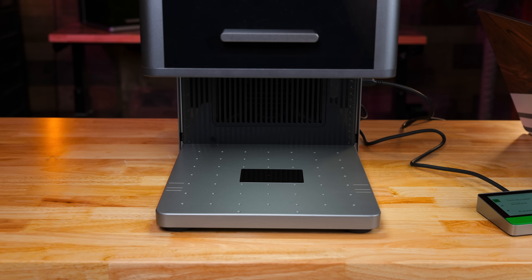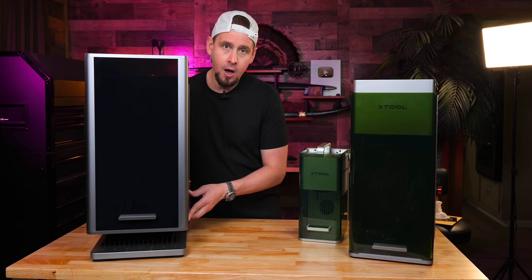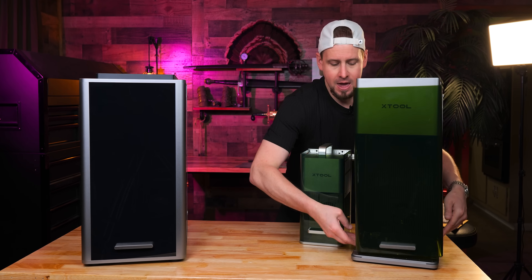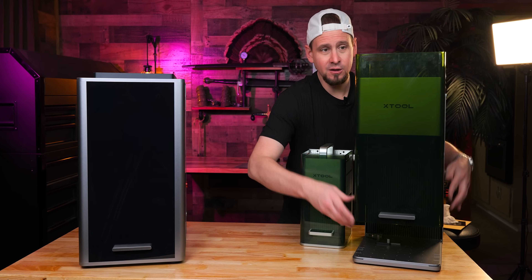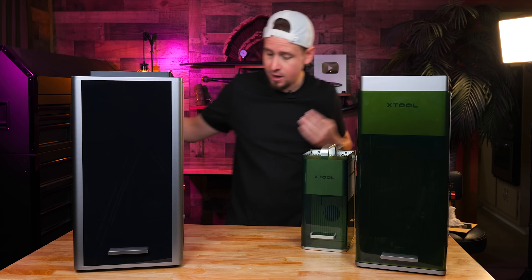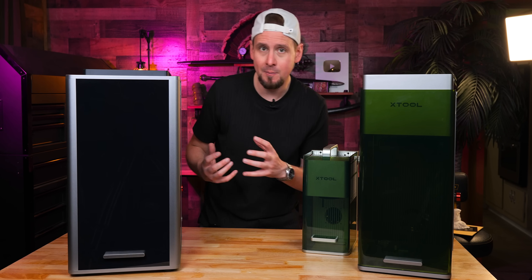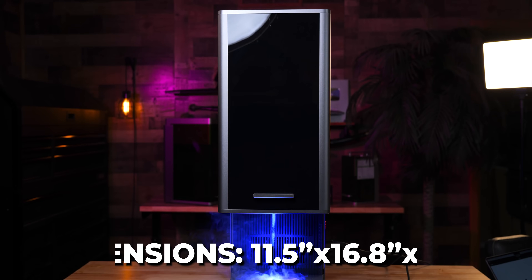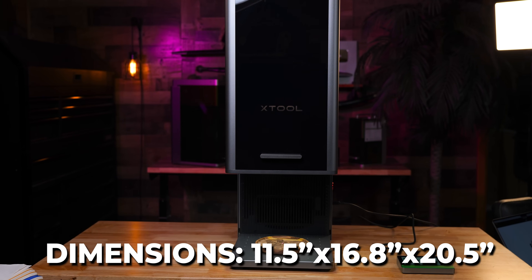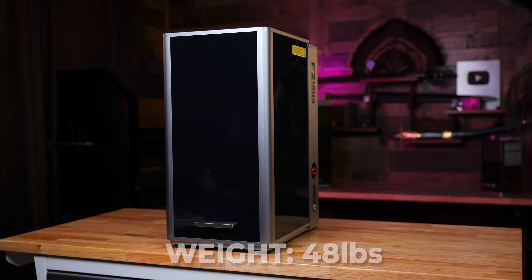Since this is fully enclosed, fumes and leaks aren't a concern. The build quality of the F2 Ultra far surpasses the F1 Ultra — this right here is solid, it's not moving around, everything about it is built better. Dimensions are 11.5 by 16.8 by 20.5 inches, and it weighs roughly 48 pounds, so it's still pretty manageable if you need to move it around. This lives on my Husky work table so I can move it around — I highly recommend this.